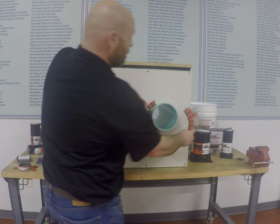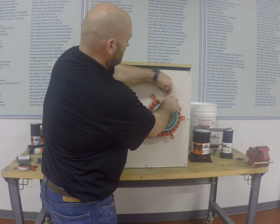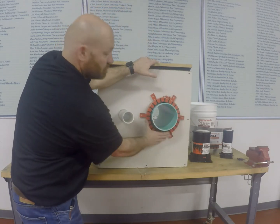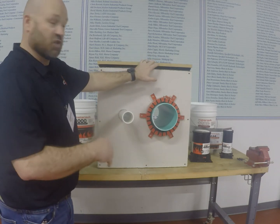So you're going to buckle it around, tighten it down, and then hit your screws to securely fasten it. On a wall penetration, you want to make sure you do both sides, because you never know which side the fire is going to start from.